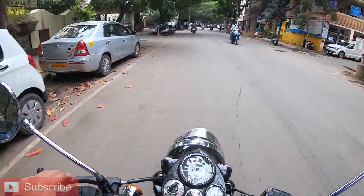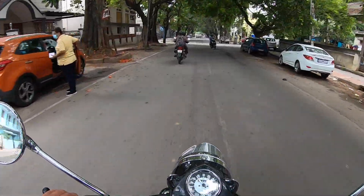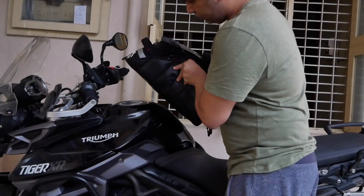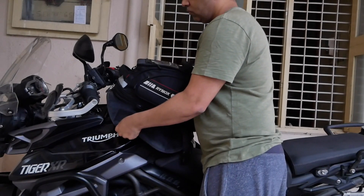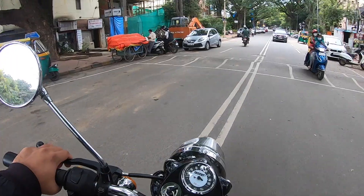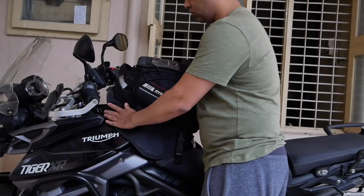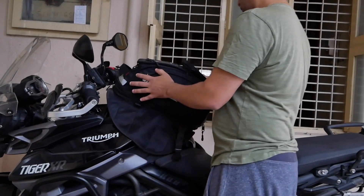I'm heading out to get a new tank bag. I already have one — the Rhinox Optimus — which I took for the GT and it works absolutely fine. I've gone on multiple trips with it. Despite having that, I'm going for another tank bag for the Dark Horse, because as you guys can see, when I try to fit the Optimus tank bag on the Tiger it doesn't fit well.